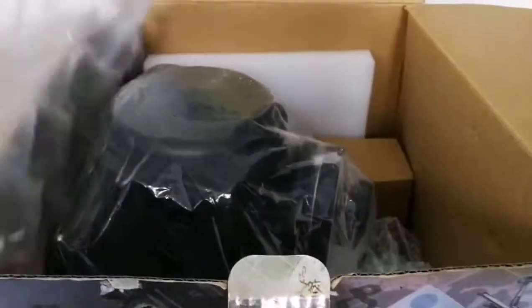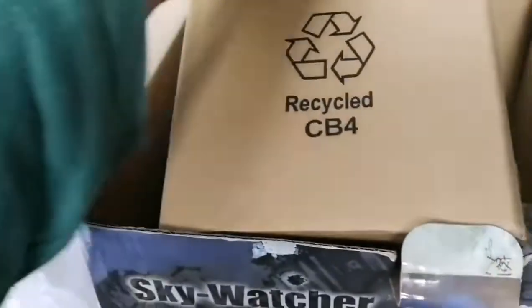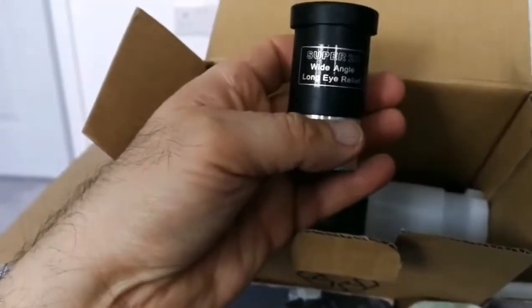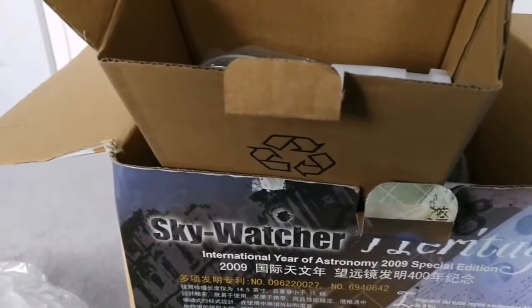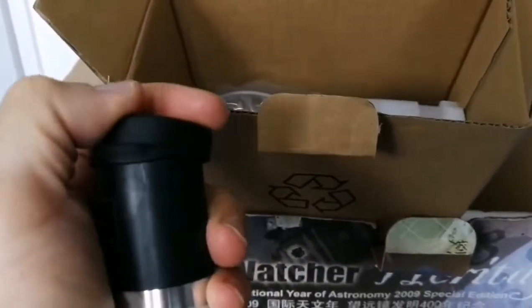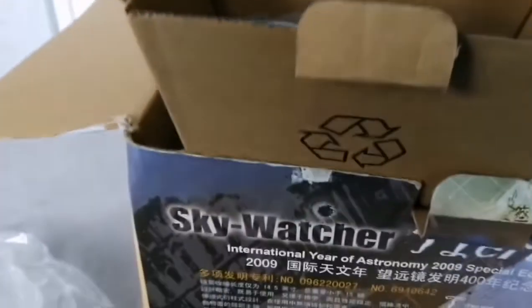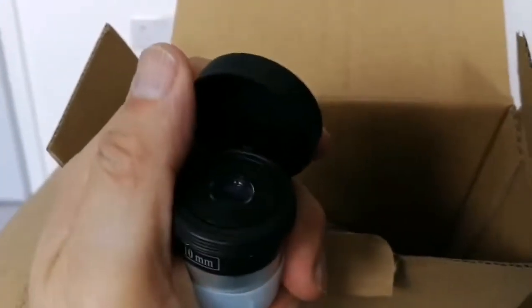Let's open this. This is the packaging — more packaging. Let's see what is inside. We have some eyepieces here: a Super 25 Wide Angle Long Eye Relief eyepiece. They're basic but adequate. There's more — a bolt case for that eyepiece. And a 10mm Super Wide Angle eyepiece, standard for the Skywatcher.